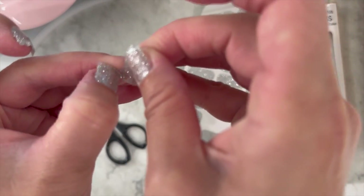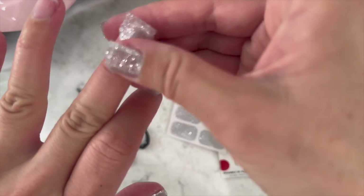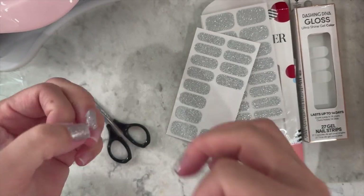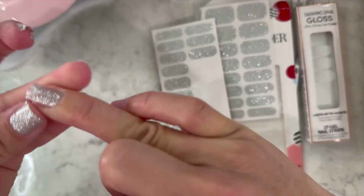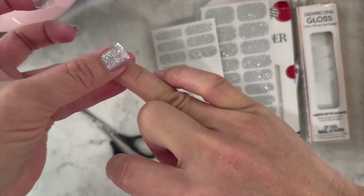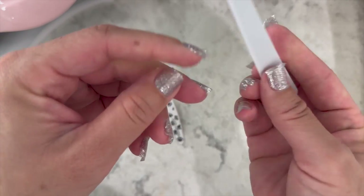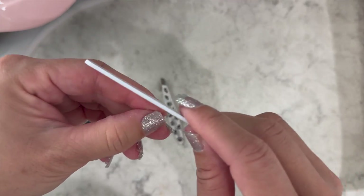I don't think Sephora even sells nail wraps on their website — I checked and didn't see any, so you can't buy them unless you use your points. Dashing Diva has very similar ones and I'll link them below. These are not stretchy, just like the Dashing Diva ones, so I try to put them in the center of the nail. If there's a little bit of nail showing on the edge, that's fine.